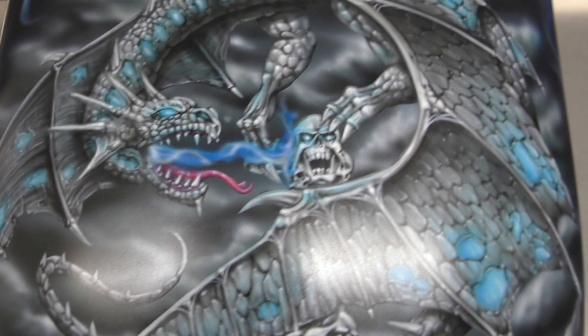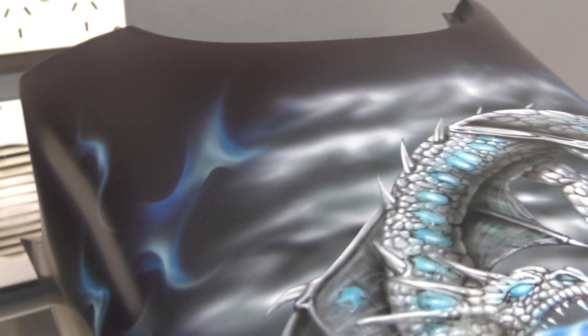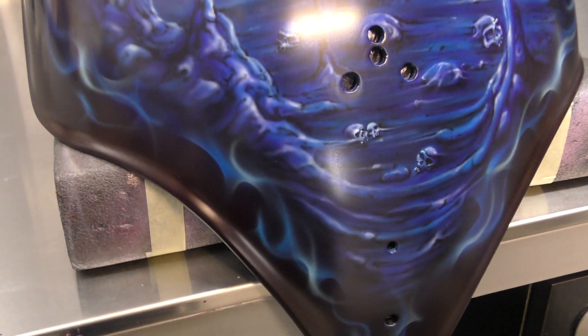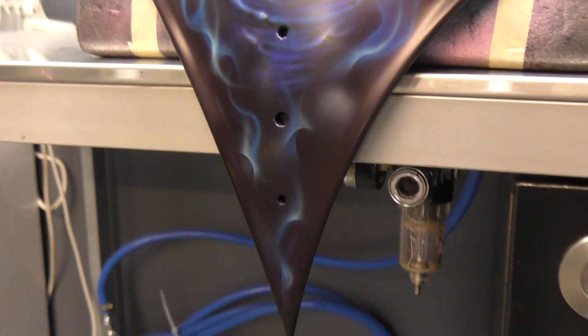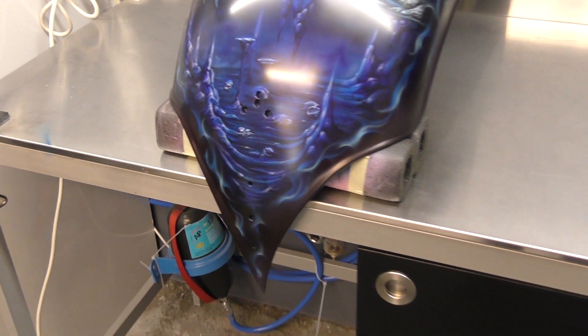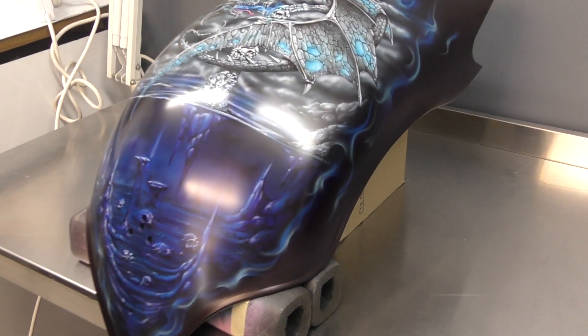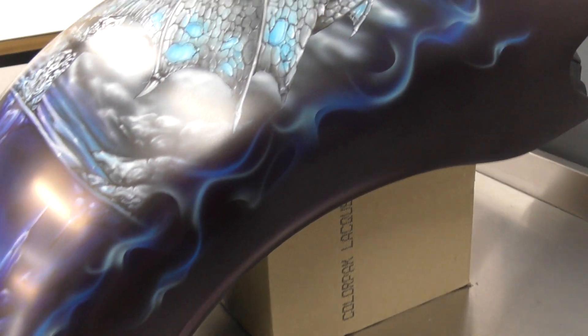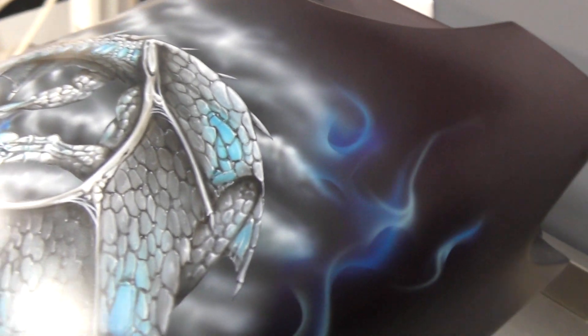Here we have the completed rear fender. You can notice that since the last time we showed you this, we have now added the blue fire — that ice flame — running around all of the murals. You can see it goes right to the tip, and if I pan out a little bit more you get a better understanding of how that looks. It's really the finishing touch for the artwork and just creates that flow throughout the whole bike.